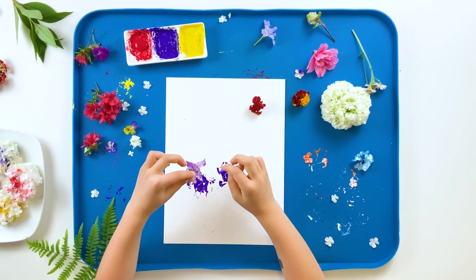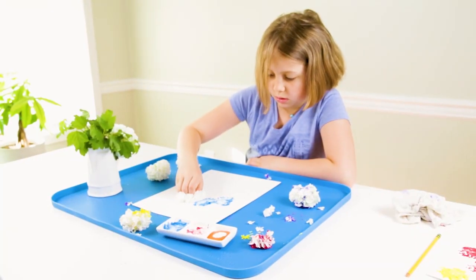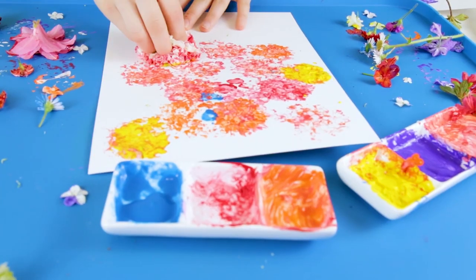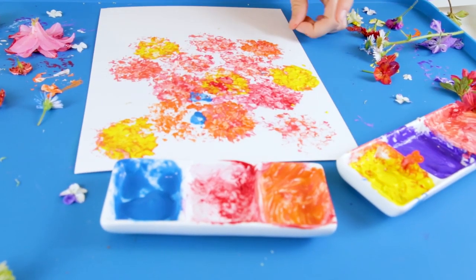Today we're going to do flower printing. This is a super fun and easy art activity that allows you to print and paint with flowers and other natural materials.